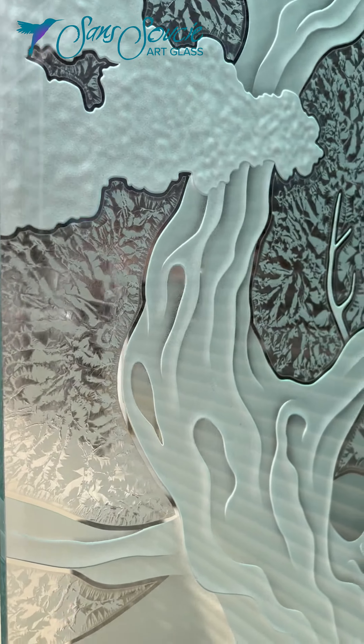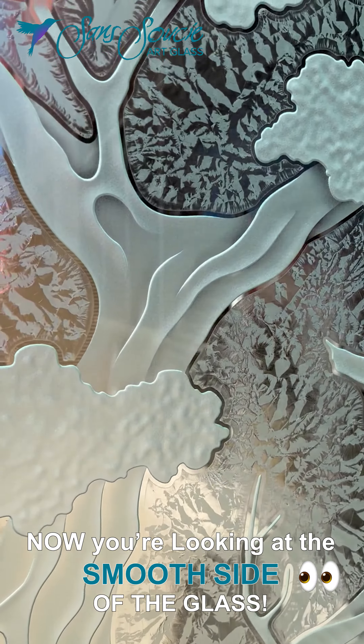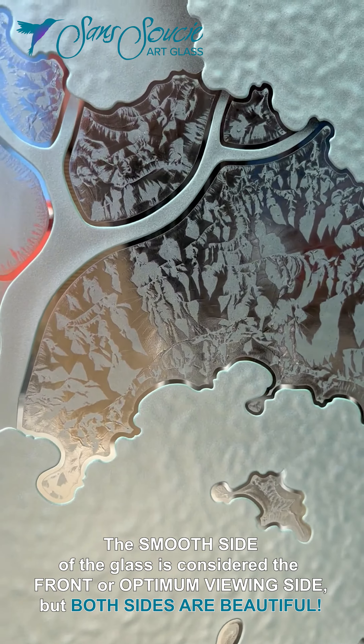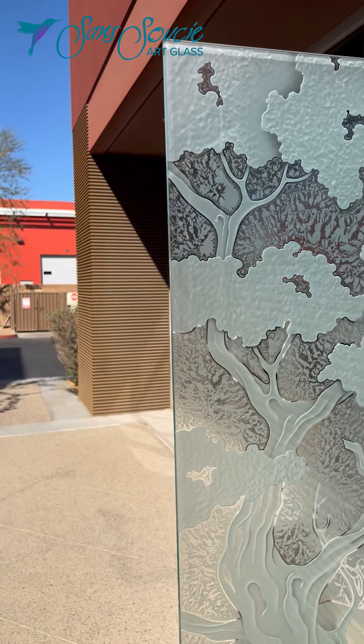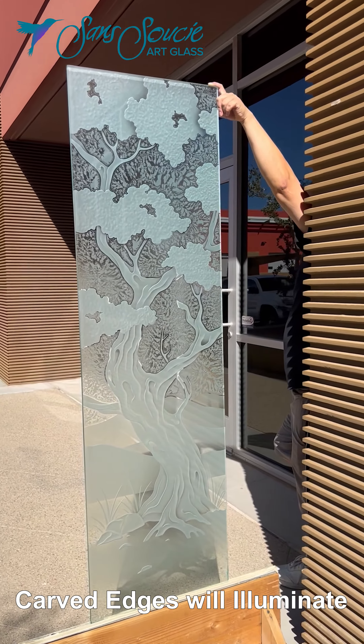The artist sculpts and cuts deep into the glass at varying depths, creating a relief texture in the glass. The carved edges of the various elements in the design will pick up surrounding light, illuminate, and become a three-dimensional object free-floating in the glass.